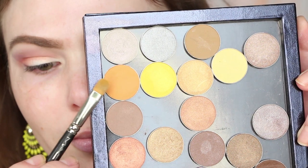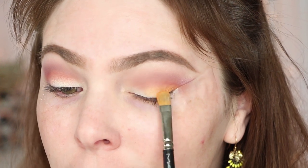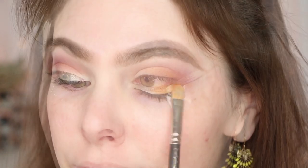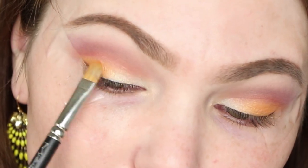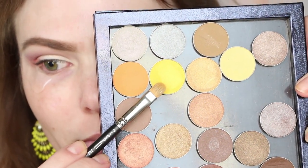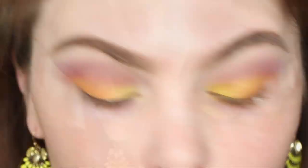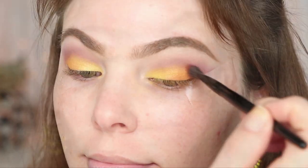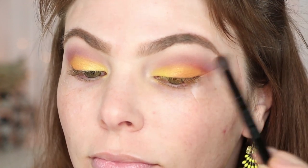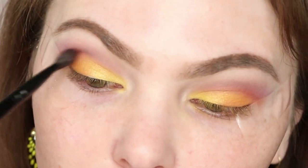Now we're going in with Makeup Geek Chickadee Eyeshadow — a really fun color that's beautiful in the crease even for a natural look. I'm packing it on the outer part of the lid with my MAC 242 brush, which is a must-have. We're building Chickadee on the outer half of the lid, then flipping the brush over to go in with Lemon Drop — a bright canary yellow — on the inner part of the lid, stamping and blending the two together. Going back in with Poppy to deepen up that beautiful orangey red in the crease just slightly. It's all about layering and blending, especially with a bright or intense look like this.